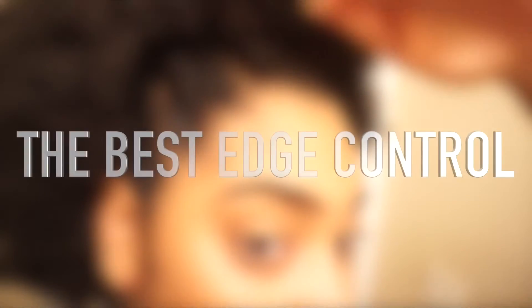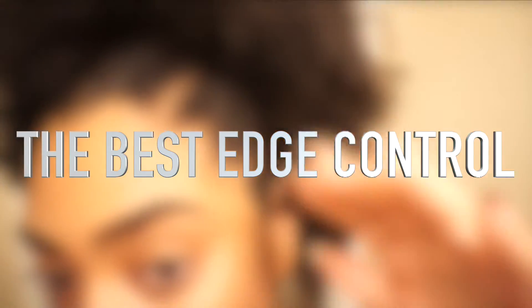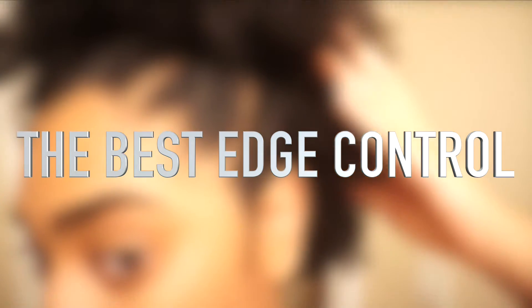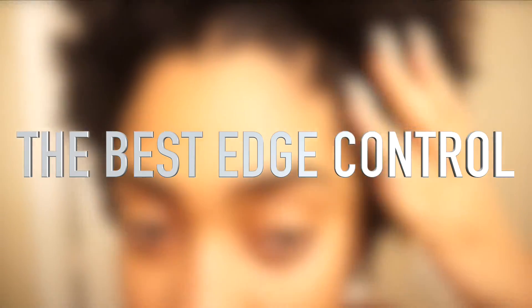Hello there, beautiful people. Today I'm going to be trying out the top five best edge controls for natural haired girls, just to see which one is really the top contender in the race for the best edge control out there. I'm going to find out for you guys.